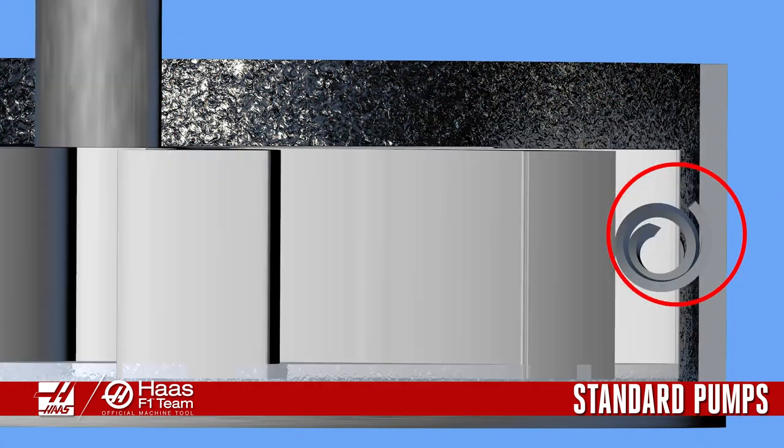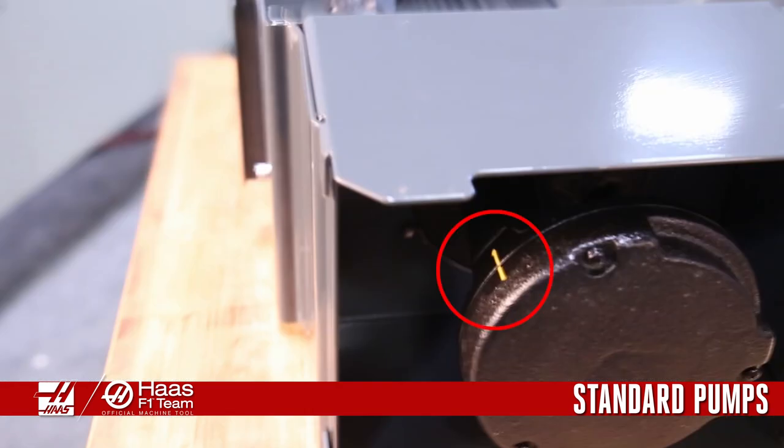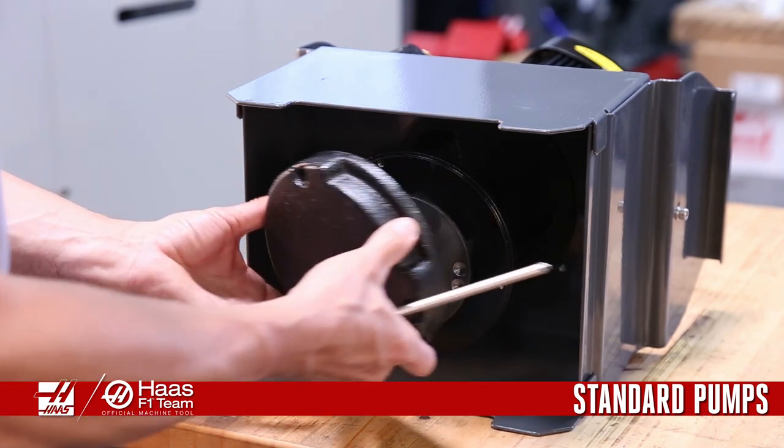Feel and listen for any drag or scraping inside the housing. If you suspect something was sucked in, mark the impeller cover for orientation, remove the cover, and clean it out.